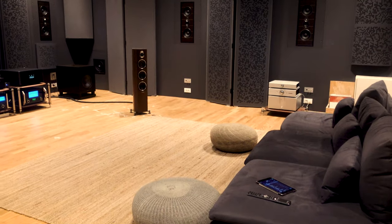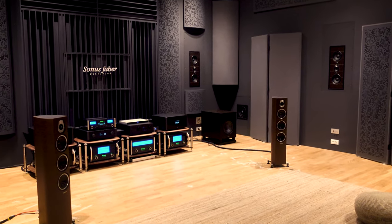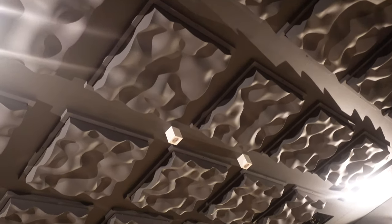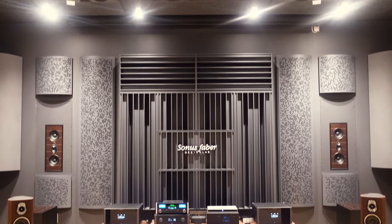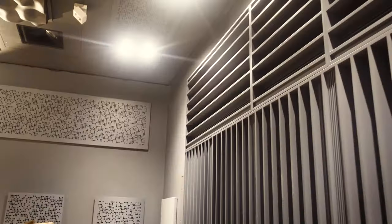Look all around and see how it's been treated with acoustic paneling for an ideal in-room response. What you're not seeing is how well isolated this room is too — it features soundproofing within the walls to ensure no outside noises will intrude and interfere with any testing or listening.